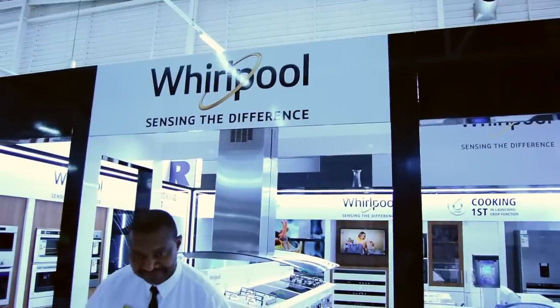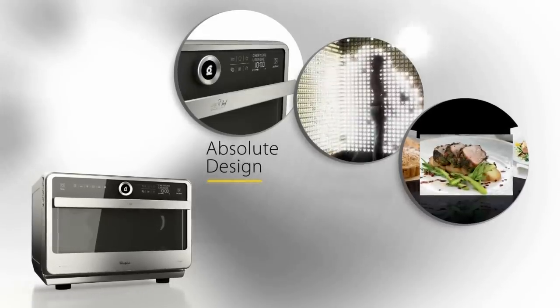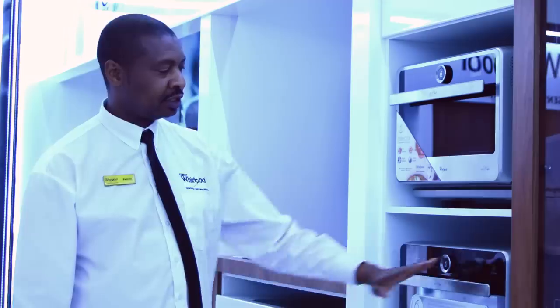Hi, I'm Patrice, I'm a brand ambassador for Whirlpool. Welcome to our world. This is one of my favorite appliances in the Whirlpool range — this is our little Jet Chef.